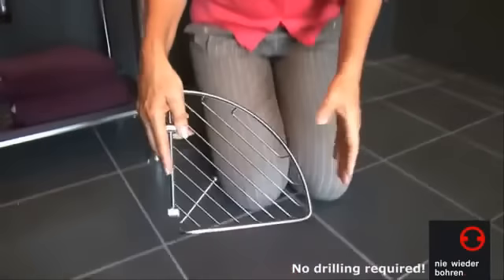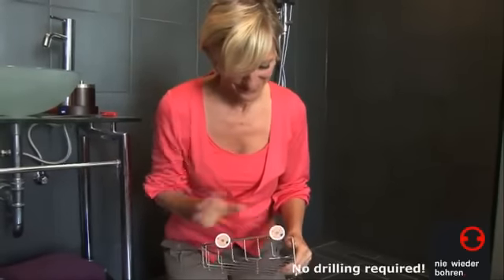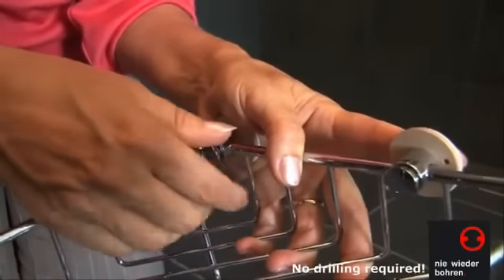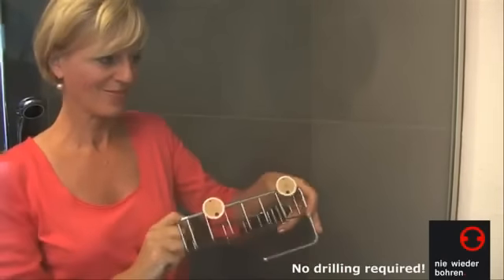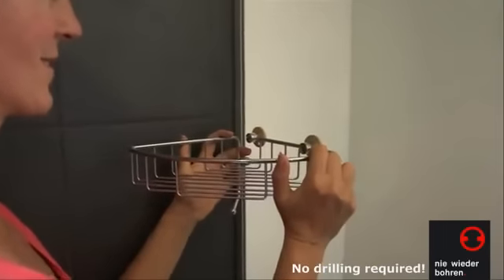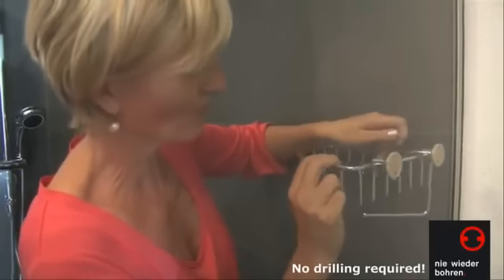Now, mount the Shower Caddy onto the two Niewiederbohren Adapters. Peel the protective foil of the adhesive rings on the rear of the adapters, and then press the Shower Caddy briefly but firmly onto the cleaned wall surface in the position you wanted. Remove the caddy from the wall again — the adapters are now prefixed.